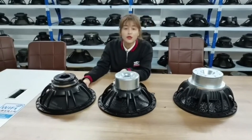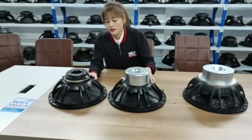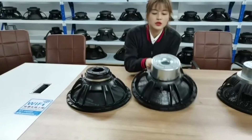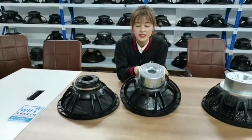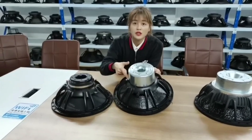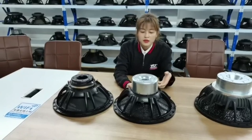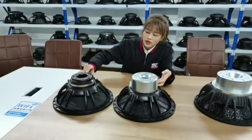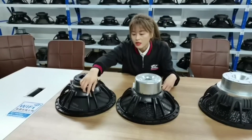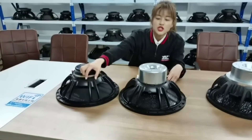Both of these two speakers use a four-inch voice coil, and the main difference is the magnetic design. The inside neodymium magnet has a T-yoke that covers the whole magnetic system, so the cooling may not be as good. The outside magnet design has better cooling. Both use the same basket, so we can compare the sound.